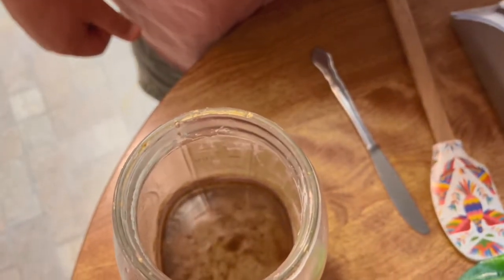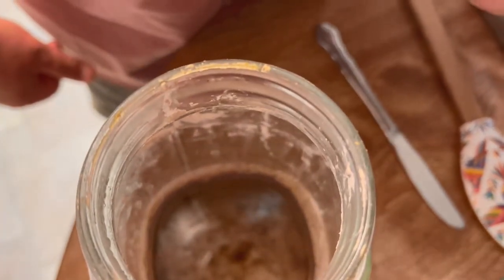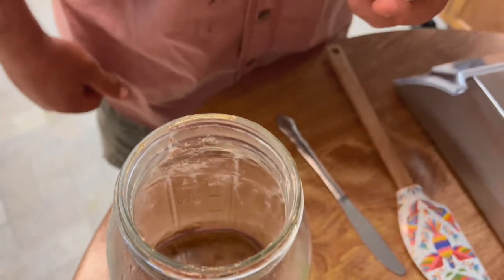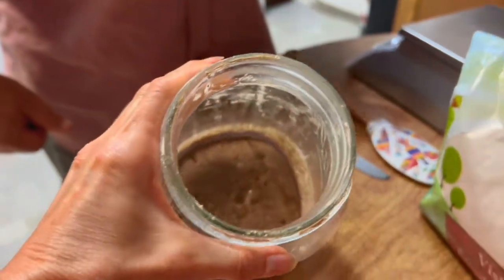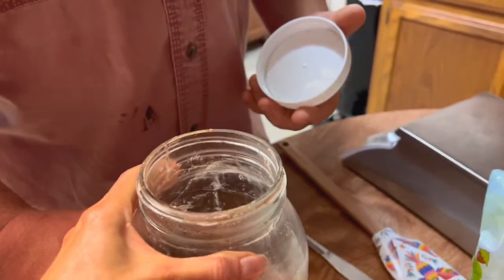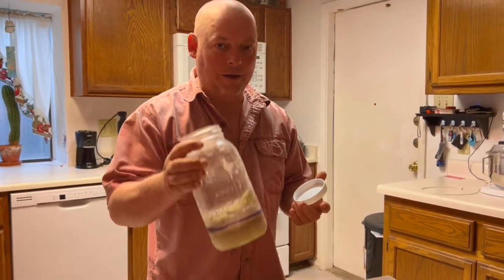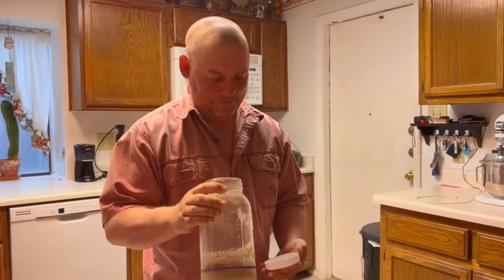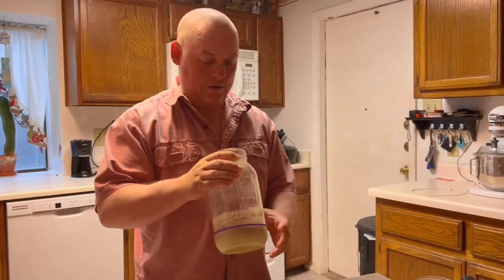Most people would take one look at that and be inclined to throw it right in the trash. But here's the thing — if you look close, there ain't no mildew, there ain't no kind of fungus growing, there's nothing in there. What you're seeing is just the top of the flour base, which typically we use rye, so that's a darker flour. And then you're seeing a bunch of liquid. And if you give it a whiff, man, whoo, it smells like pure alcohol. I mean, I could probably pour it out and set it on fire or something.